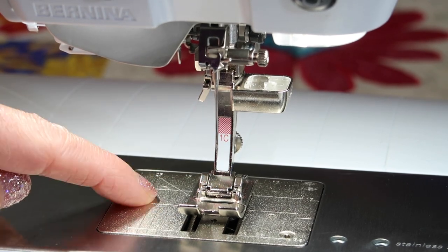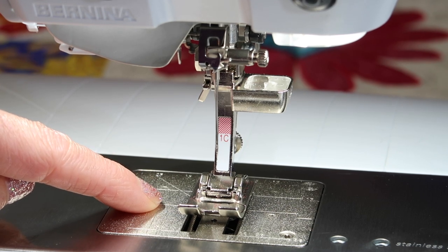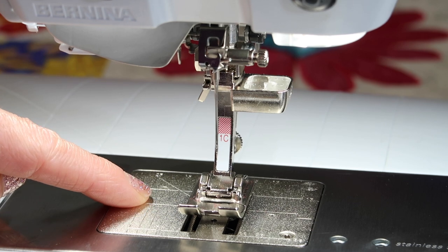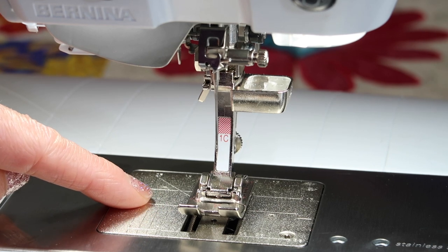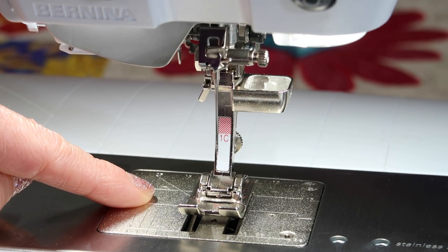Don't forget that when changing your needle, you might also clean out underneath your throat plate and oil this machine. It needs to be oiled and cleaned on a daily basis. So keep a good fresh needle in and good quality thread, clean your machine, and your Bernina 880 will be humming through all your sewing projects.